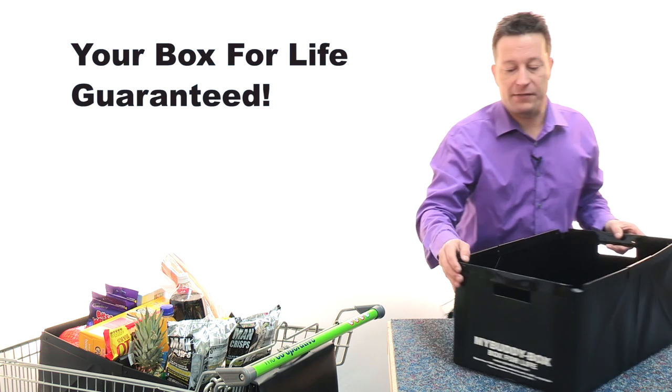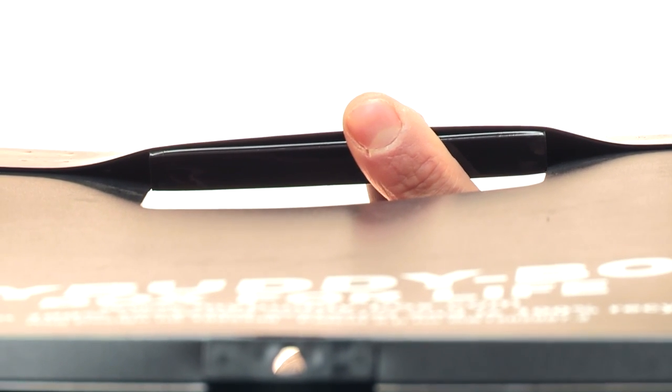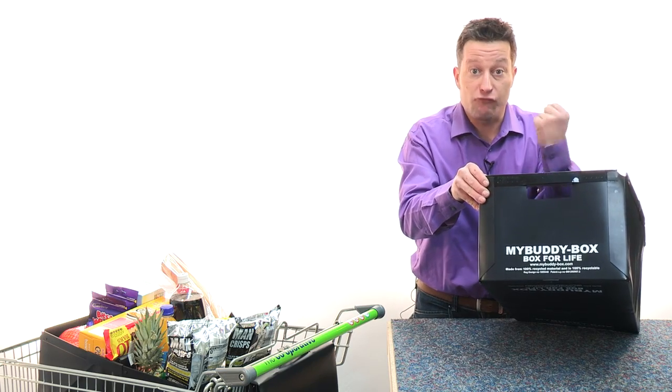And the other thing we've done is to make it really comfortable to use. You'll see here we've got these ergonomically designed handles which aren't going to cut into your hands even when you've got a really heavy weight.